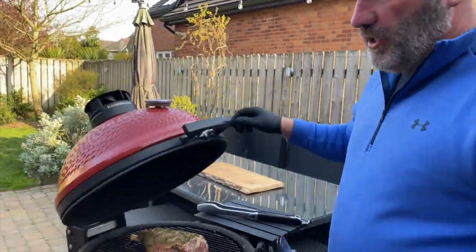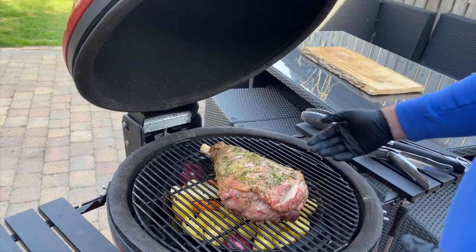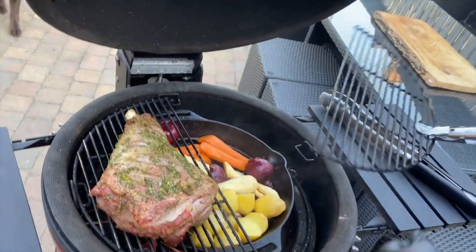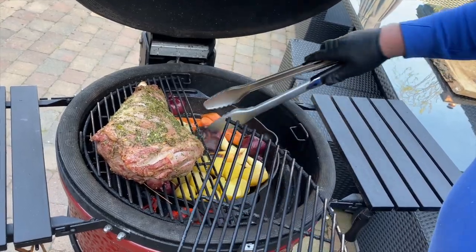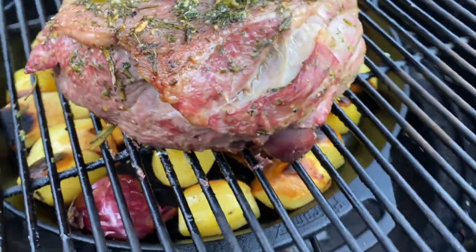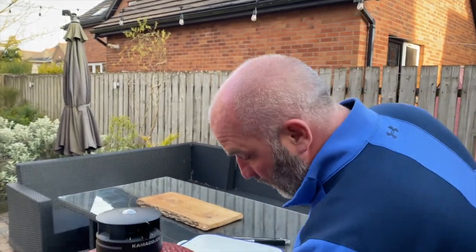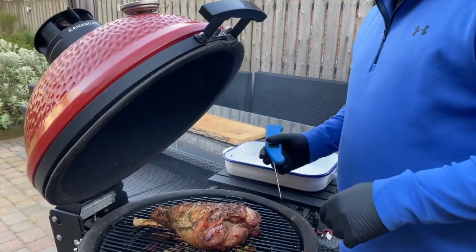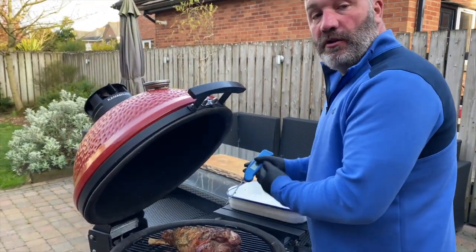We're having a look now at how the lamb's coming on — not too bad. We move the lamb off to one side to get in, lift one of the crates out, and turn some of the vegetables on both sides. A bit of multitasking here turning some of the veggies over. The lamb's been on for probably just over an hour now and the veggies have all come along, so halfway through the cook we've turned the veg and rotated the lamb around one more time.